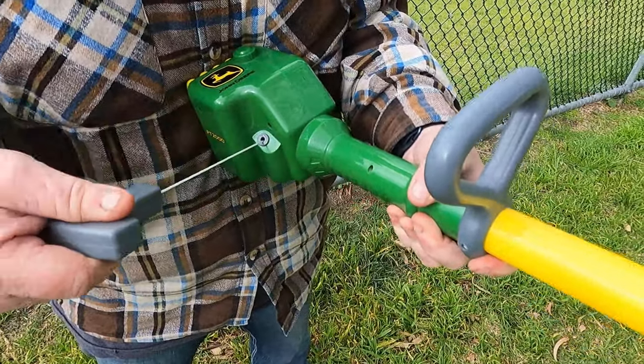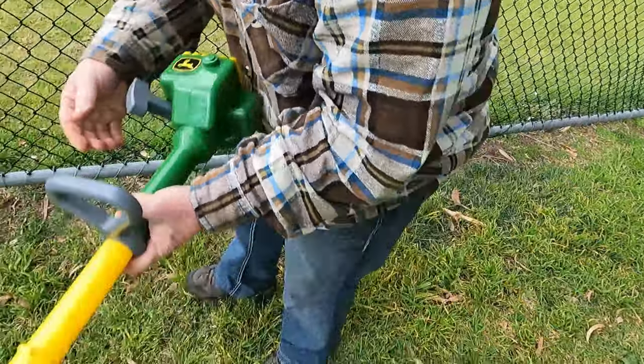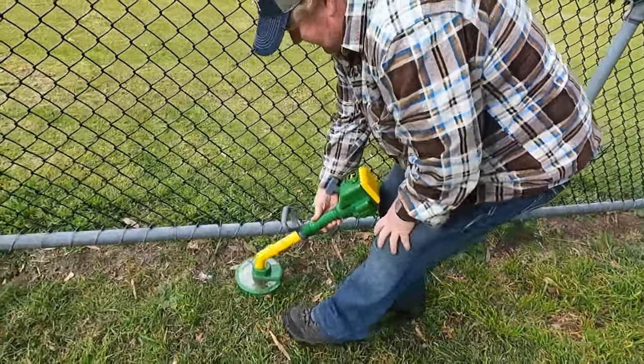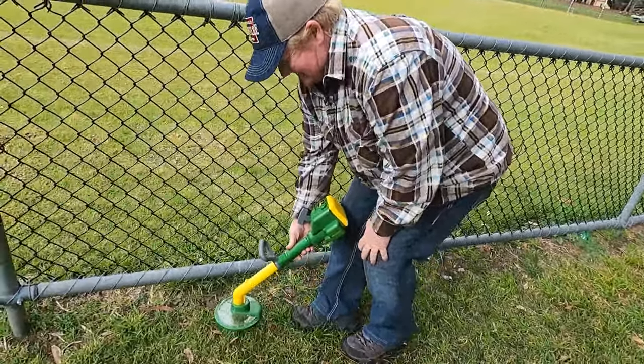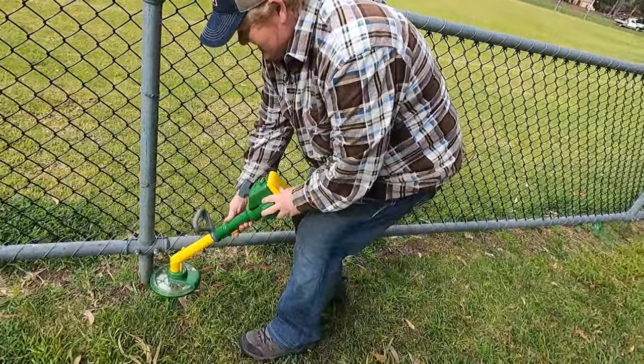Let's go again. Let's just do this edge — I'll show you how well it works. See all that grass I'm knocking back? I hit the fence.